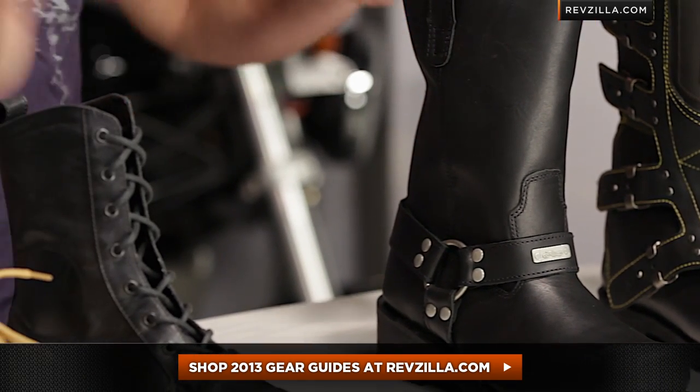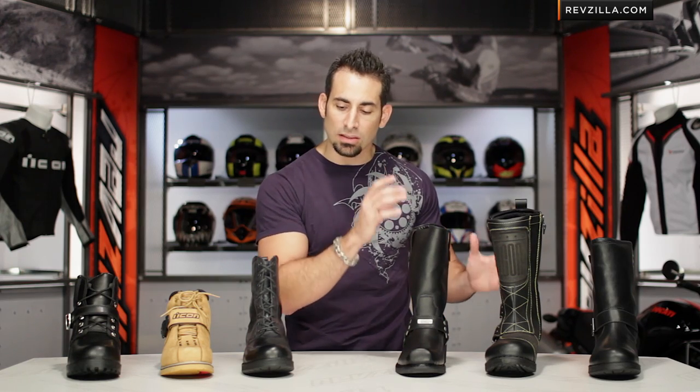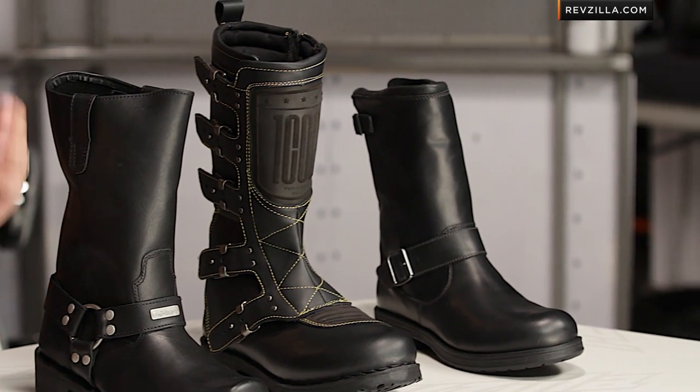We're not just boots — we go into different styles. There's also jackets, helmets, gloves, so if you need a starting point on any of the gear you're evaluating right now and want some ideas, you can start there for our top picks at RevZilla.com.